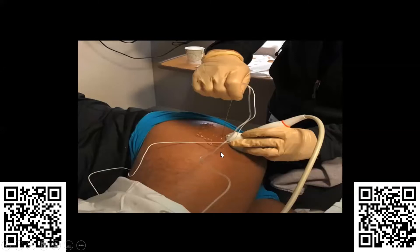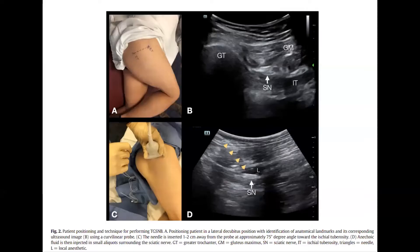You can see flex at knee and flex at hip. You'll want to use the curvilinear probe for this to make sure you have adequate depth. You're also probably going to want a 10 centimeter needle to ensure adequate needle length. You can mark out the ischial tuberosity and greater trochanter and know that your target is in between there.